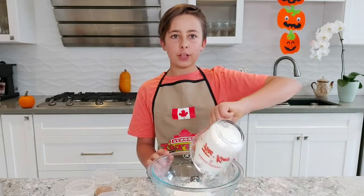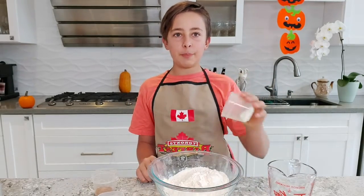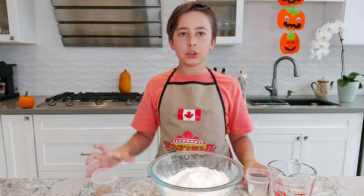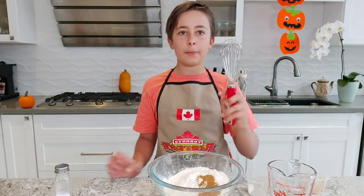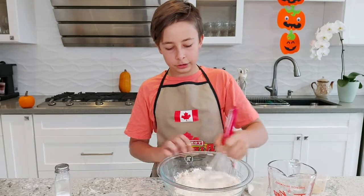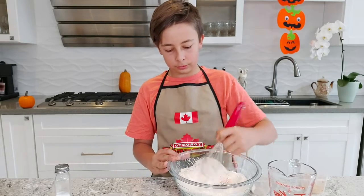In the bowl, add two cups of flour, three teaspoons of baking powder, two teaspoons of baking soda, two teaspoons of ground cinnamon, and a dash of salt. Grab your whisk and slowly start incorporating all the ingredients together. Make sure it's well mixed so you don't have clumps.